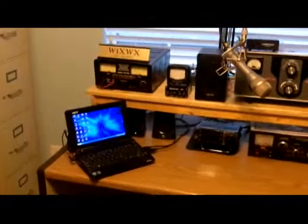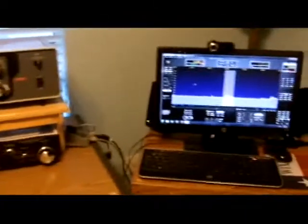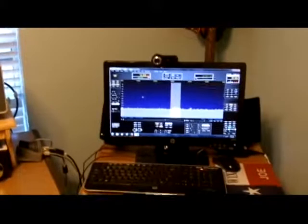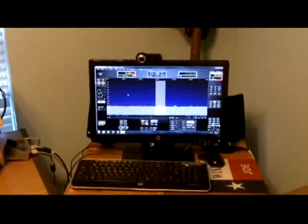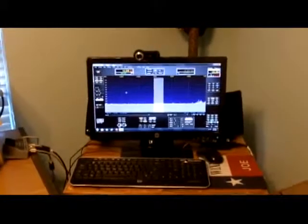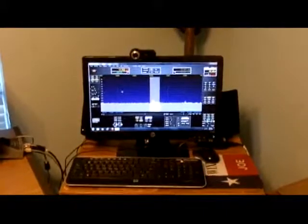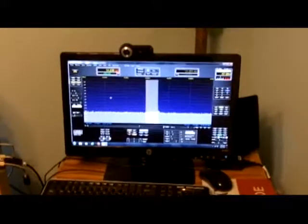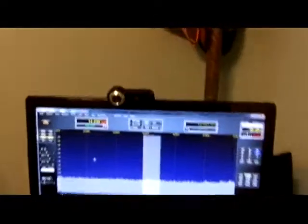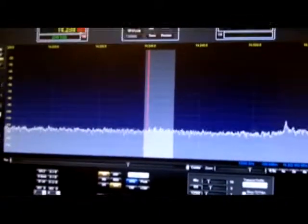I use a smaller computer for digital modes and to check call signs online when I'm using the ICOM 7000. I did manage to get digital modes coming in and going out of the Flex 3000. Right now I'm on single sideband 20 meters — let me get up close and switch the volume on so you can maybe hear a QSO that's going on right now.